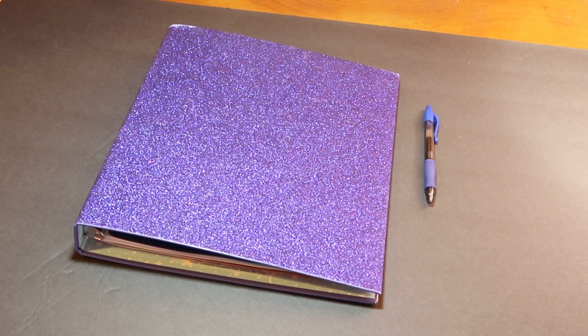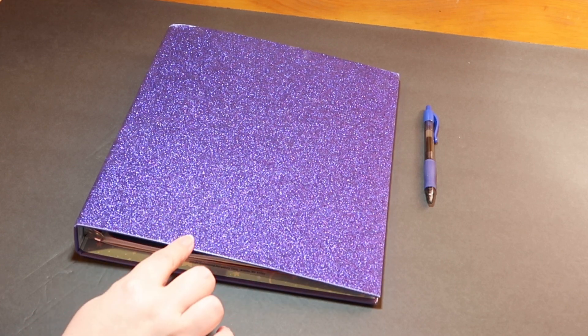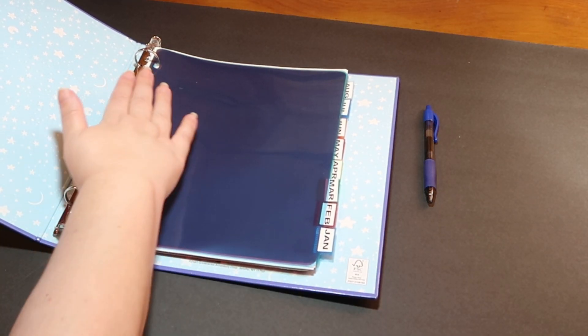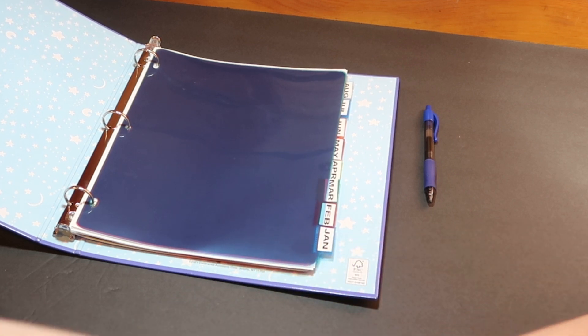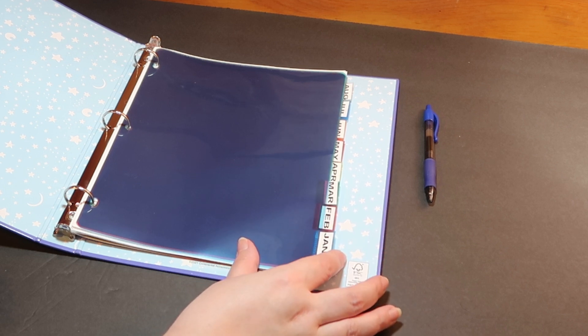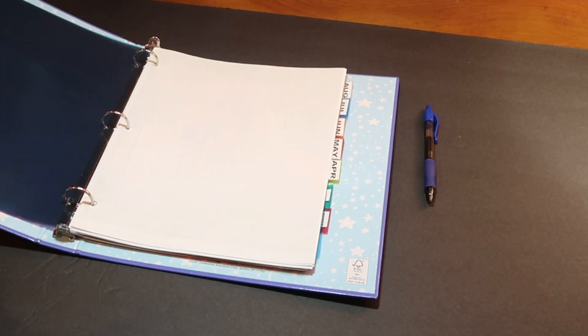This is my binder — I purchased it at Walmart in the clearance aisle for only a dollar, and it's really pretty. I purchased these little dividers at the Dollar Tree, and they were still a dollar when I got them. I used my Dymo labeler to make all the labels. It comes with little white slips you can slide in, but in my experience those always get lost, so I use my Dymo labeler for that.